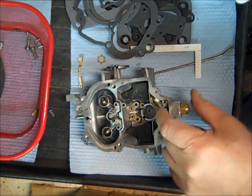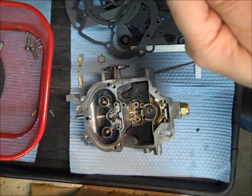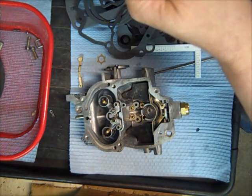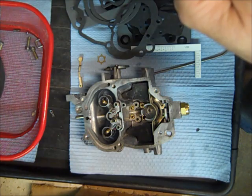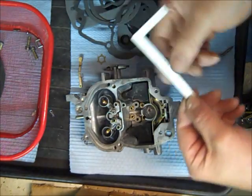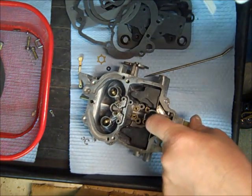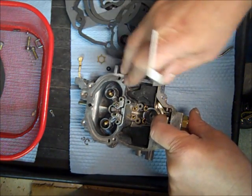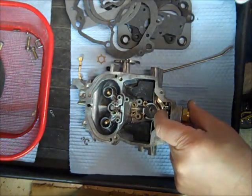Now we're going to adjust the float. The float level on this one is 9/32 — you go by the data table. I take my measuring stick, and you want to hold that little tab up against the needle — don't press hard, just put it up there. You measure from the top of the float bowl to the top of the float, and you want 9/32 in this case. Yours may be slightly different but close to that.